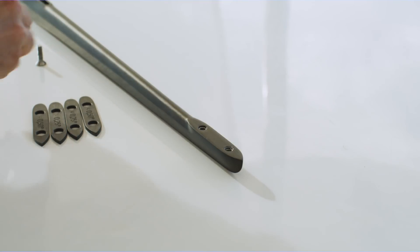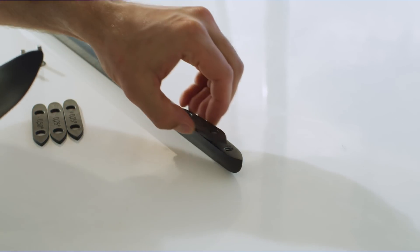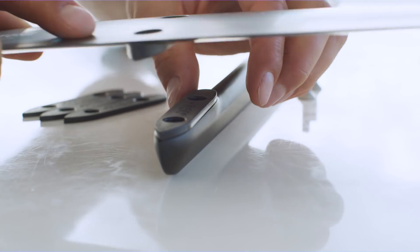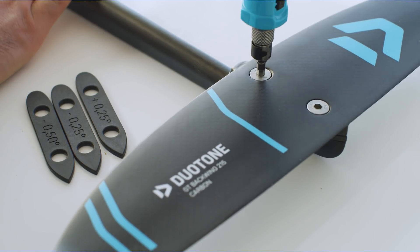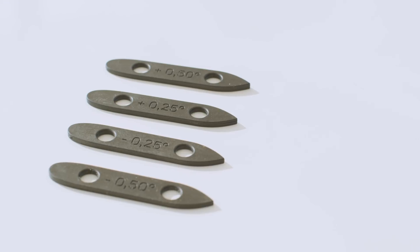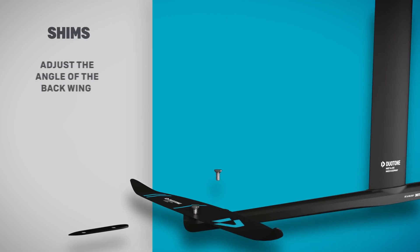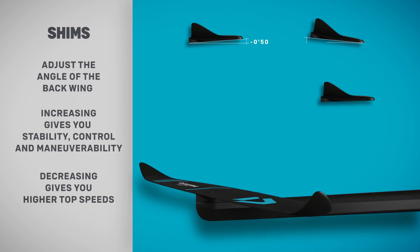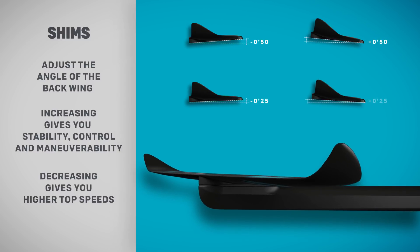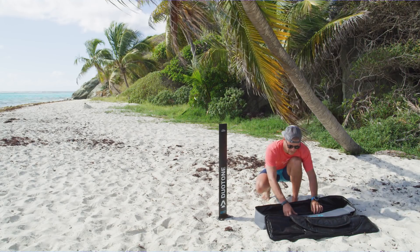The adjustment shim package allows you to fine-tune the handling of your foil. Included are four shims, which vary the angle of the back wing by increments of 0.25 of a degree. Adding the plus shims gives the back wing more angle, increasing stability, control, and maneuverability. With the minus shims, this sets it up with less angle to open up your foil for improved top speeds.